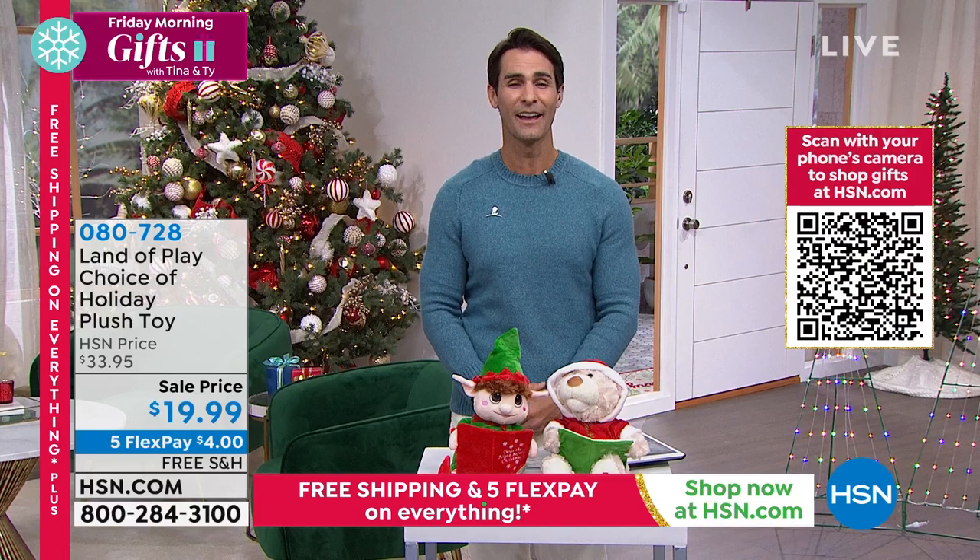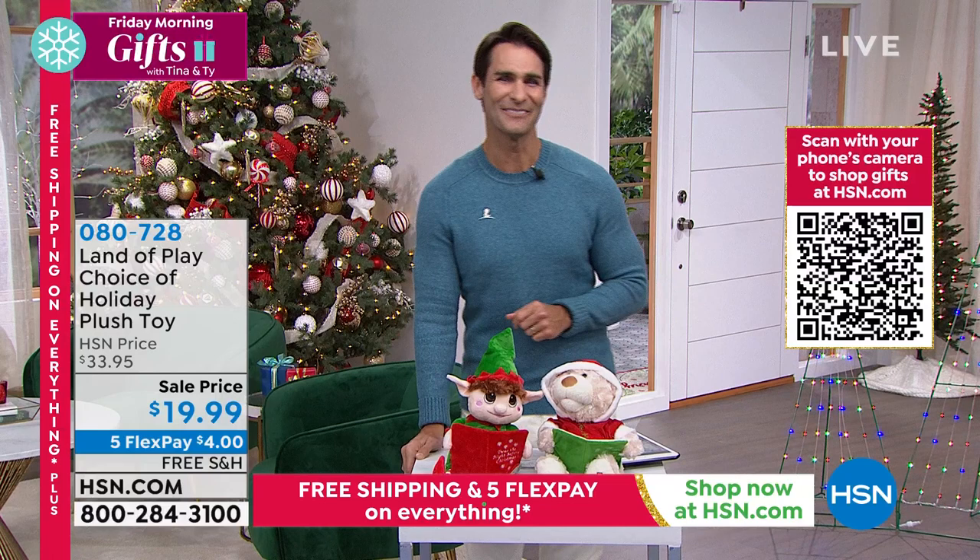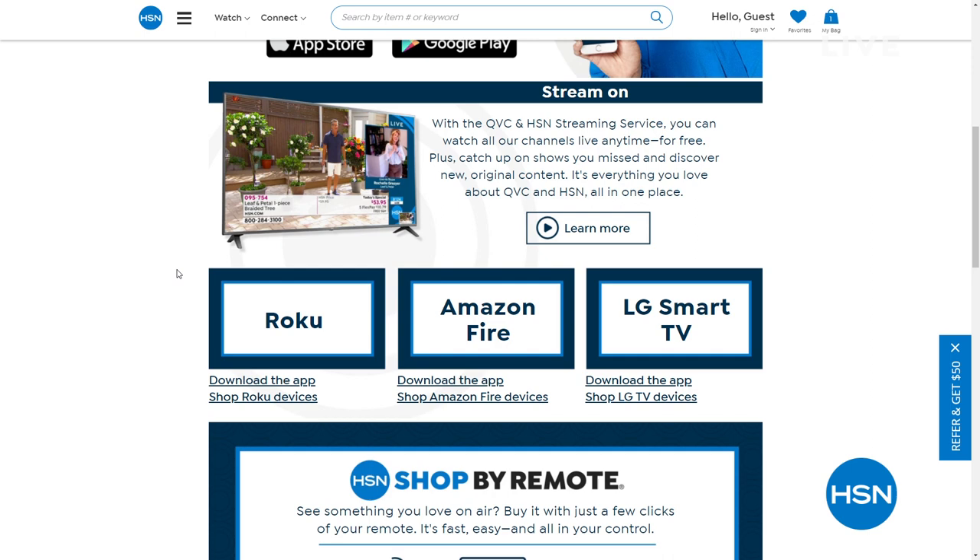This season, the free HSN and QVC streaming service is everything you love about holiday shopping and more — great gifts, perfect presents, original content, live shows, your favorite personalities and brands. Make every moment merry when you discover the HSN and QVC streaming service on Fire TV, Roku, LG, Xfinity X1, and Xfinity Flex.